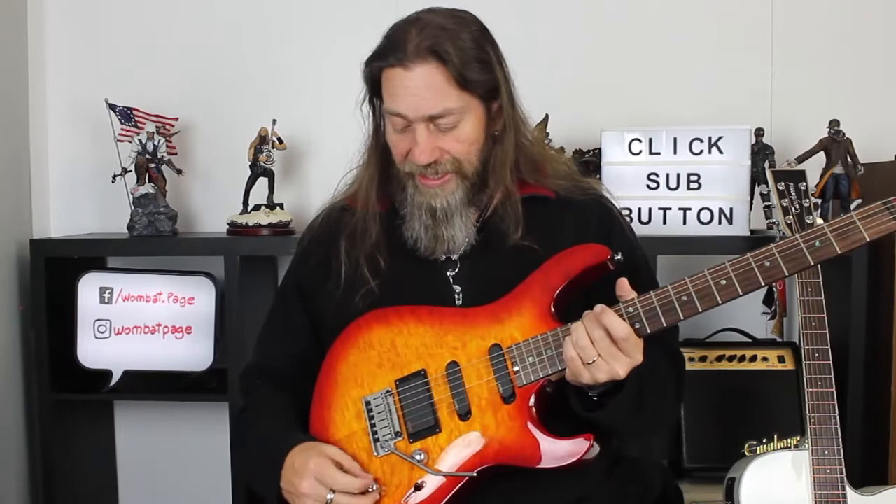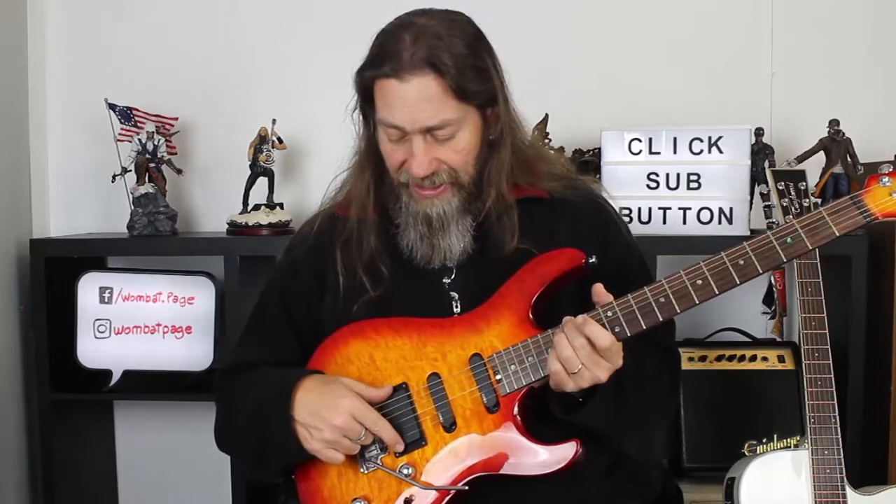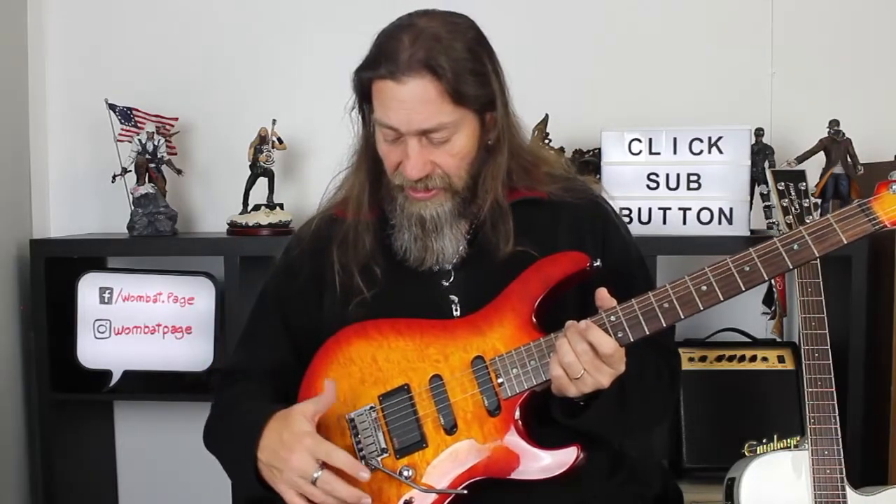The coil tap reduces the output of the humbucker, as you would expect, and gives it a more brittle style of sound, which you often get with a humbucker that's been coil tapped. No surprises there — it did what you'd expect right out of the box.